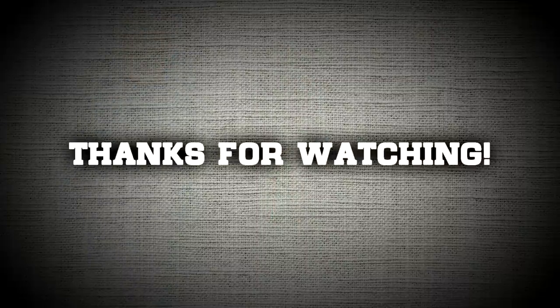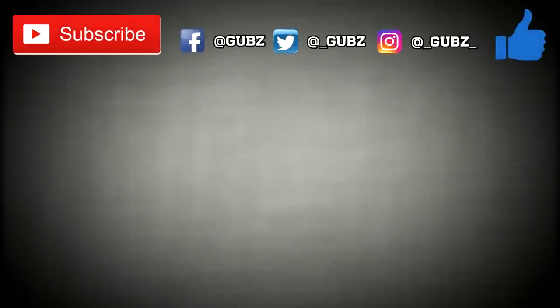Anyway, thank you all so much for watching. I appreciate every single one of you who keeps enjoying my videos. If you liked this video, please hit that like and subscribe button, and consider following me on Instagram, Facebook, and Twitter. For more of my videos, just click right here.